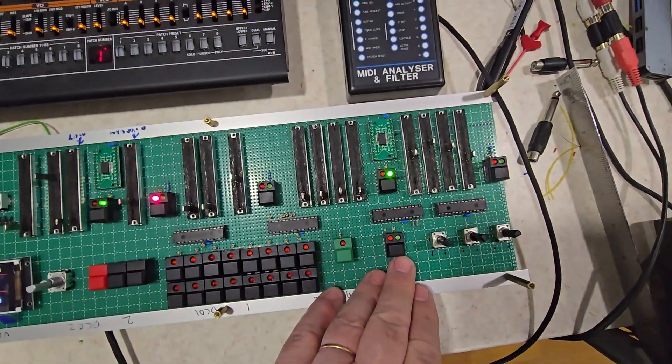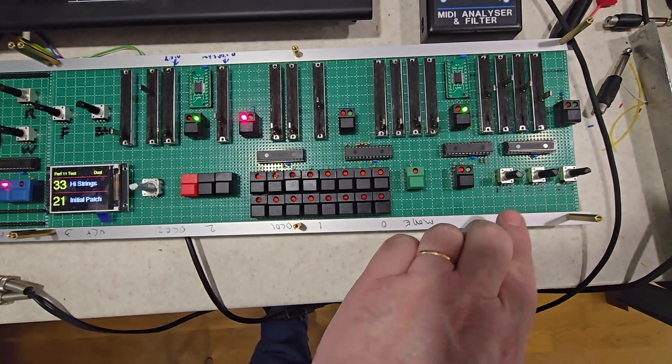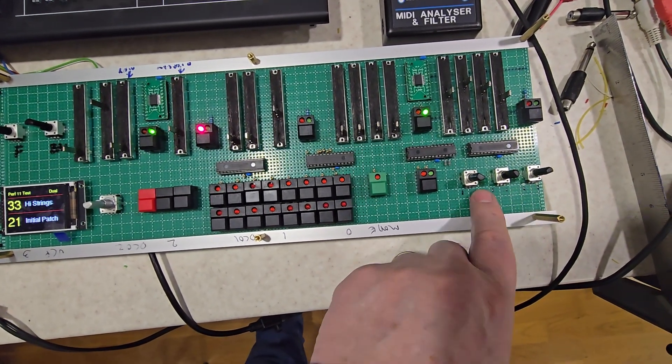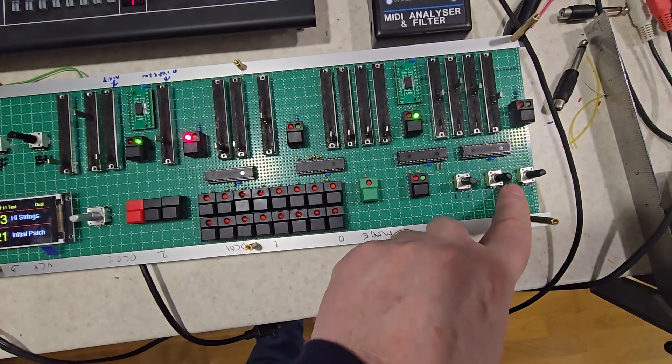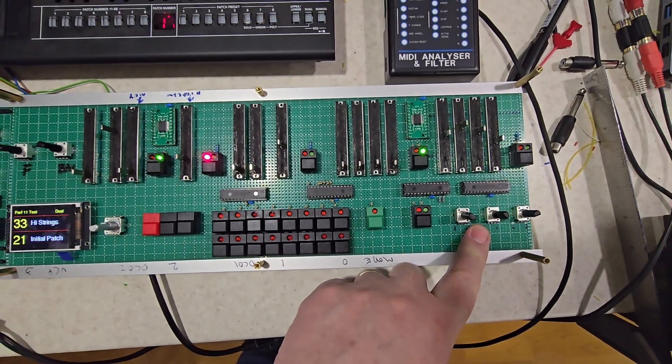You've got access to the JP-08 chorus, which is not available on the front panel, and access to the delay with the delay level, time and feedback. That's available for both the upper and lower sections.